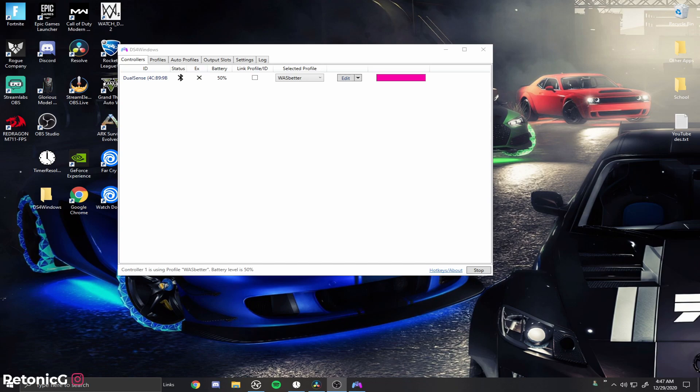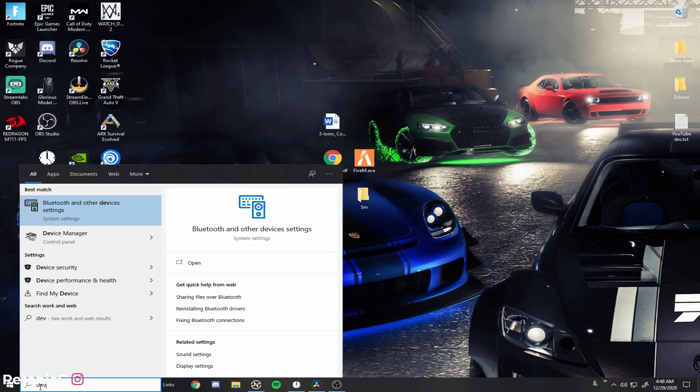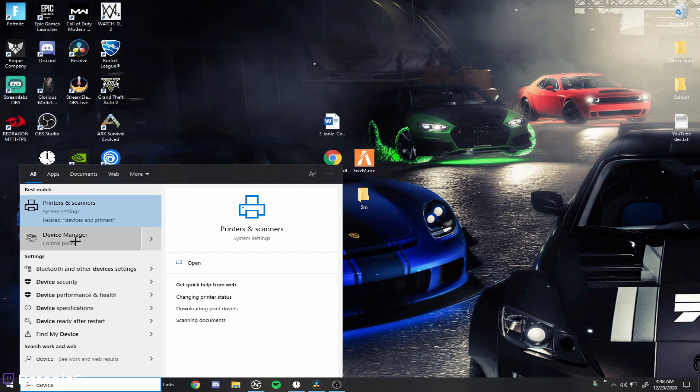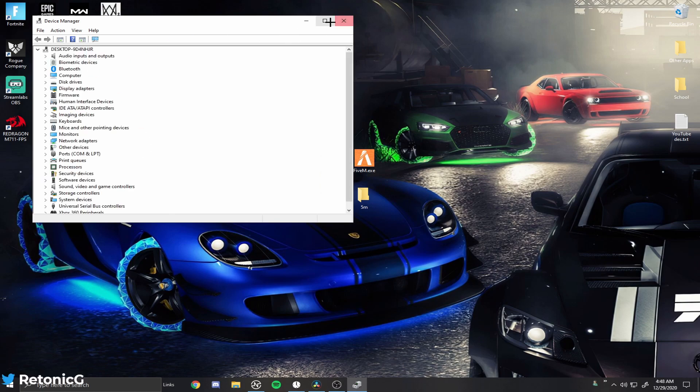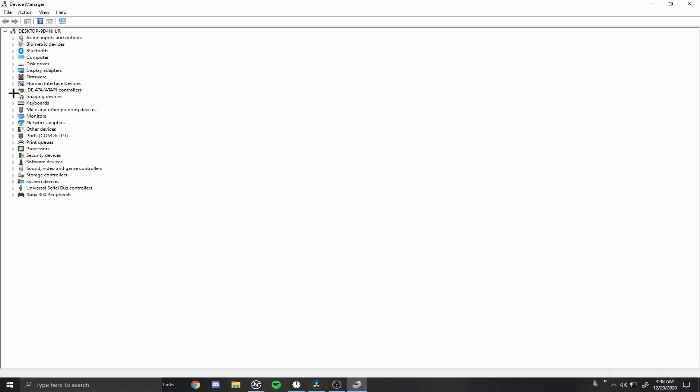One other issue is the double input problem. Double input is when you press a trigger or bumper once and it registers twice — for example, you shoot twice or move two inventory slots instead of one. To fix it, minimize DS4 Windows, go to your bottom-left search bar and type in Device Manager. Once Device Manager is open, go to Human Interface Devices and look for your HID compliant game controllers.